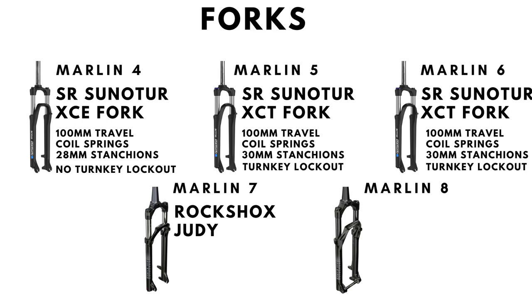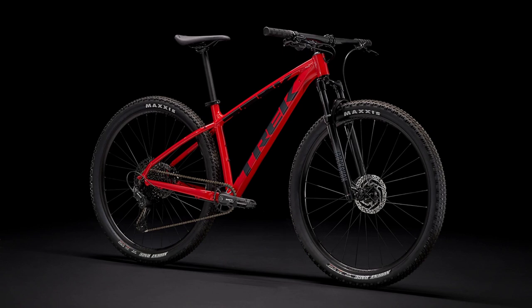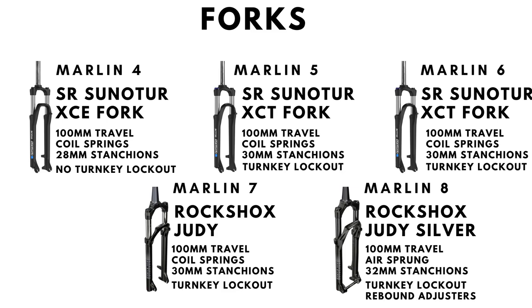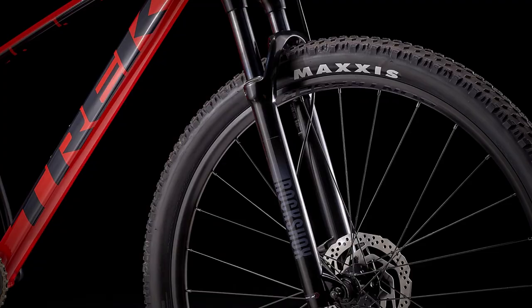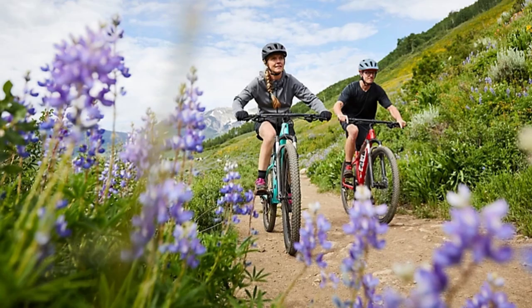The Marlin 7 comes with a RockShox Judy fork that also has a turnkey lockout. Even though it is coil sprung, it is significantly stronger and should last much longer on the trails compared to the SR Suntour ones. The Marlin 8 for the first time introduces air dampening into the Marlin range with its RockShox Judy Silver Solo air sprung fork. While it also comes with the usual turnkey lockout, it is the only one here with rebound adjusters. Because it uses air, it is more expensive but also much lighter, longer lasting, and provides more versatility to adjust the dampening as per the trail due to its provision for rebound adjustment.